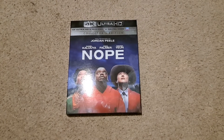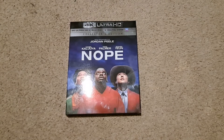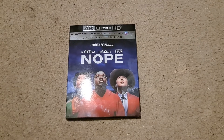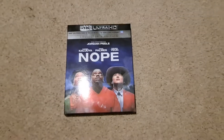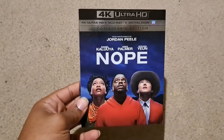Hey everybody, this is TJ here, and today I have a 4K plus Blu-ray plus digital collector's edition unboxing of Jordan Peele's Nope. This is the 4K which came out today.